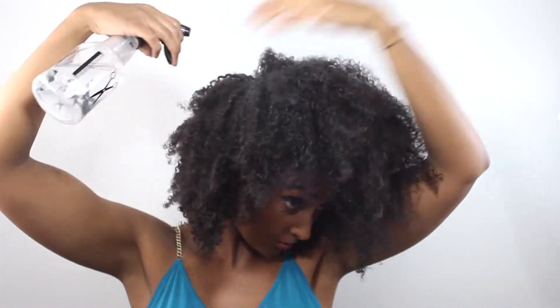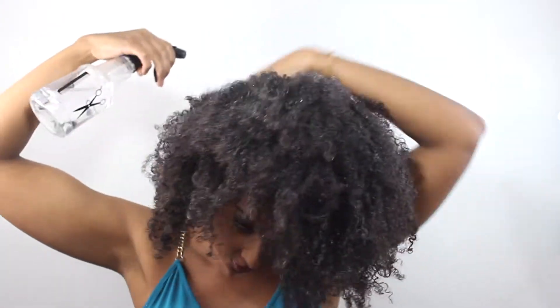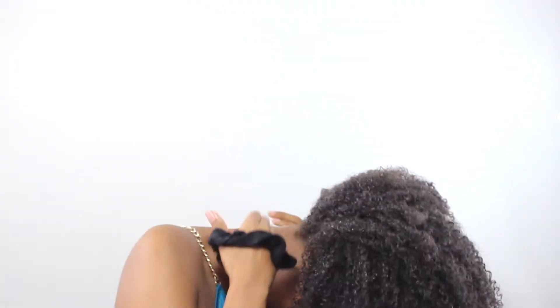This allows me to manipulate my hair and move it around because I do have coarse textured hair, so once it's dry it just kind of stays in the same position. If you have finer texture, just simply put your hair into a bun or ponytail. This also re-moisturizes my hair — I have low porosity hair, so the products are already in my hair and all I need to do is spritz some water to reactivate those products.